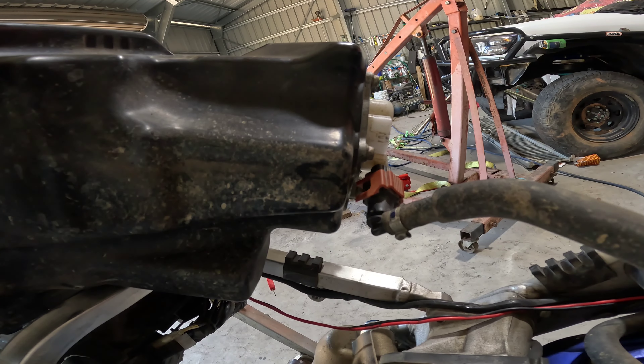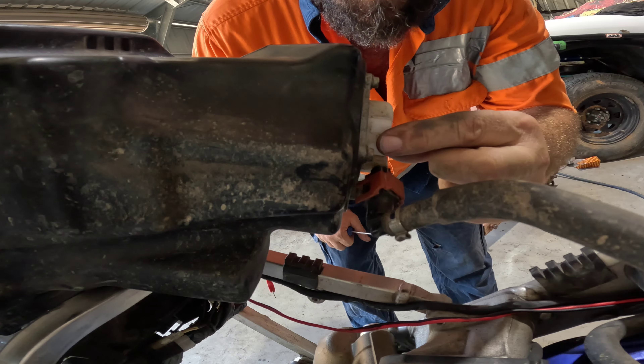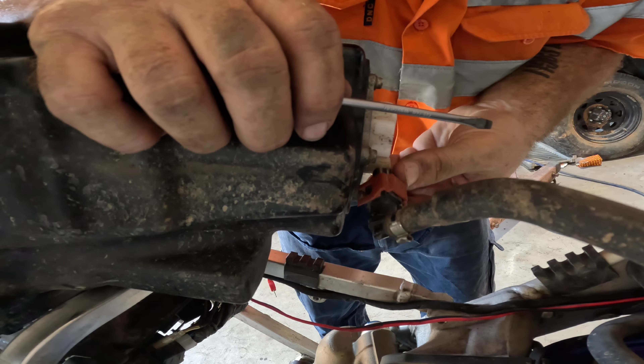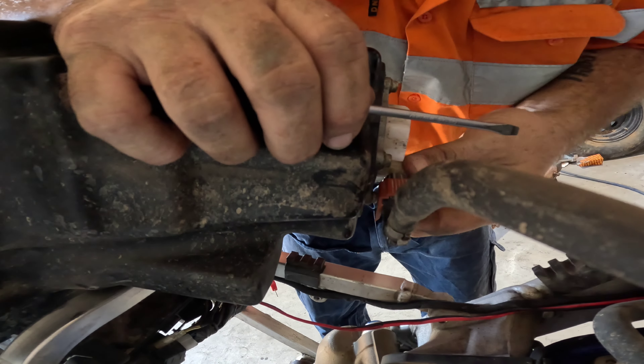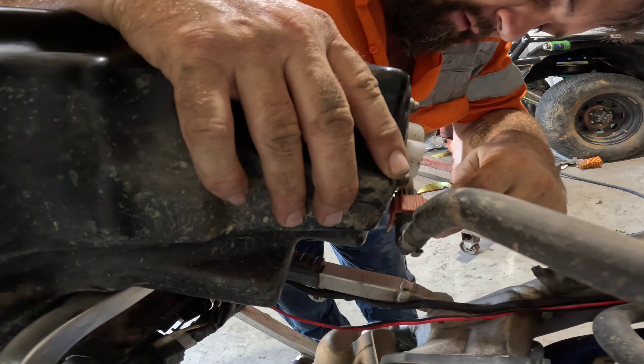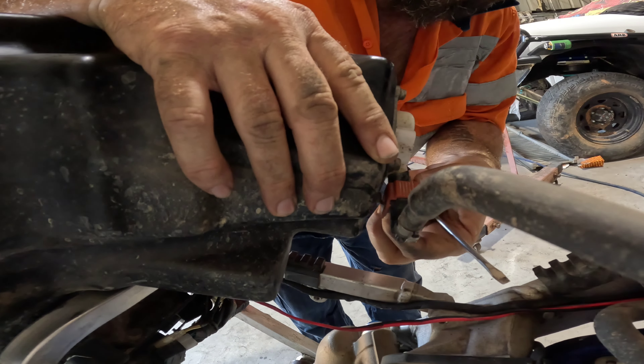Hopefully the photos I've taken before will help - that's a good idea. Take photos as you're doing it, so if this happens and you're like, where do they go, you can just check your phone. The only ones there are black and black so they should just line back up. So you've got the black clip here - that just pops out. You've got this little clip at the front here, give it a twist, get the screwdriver in there, and take the little black clip off.